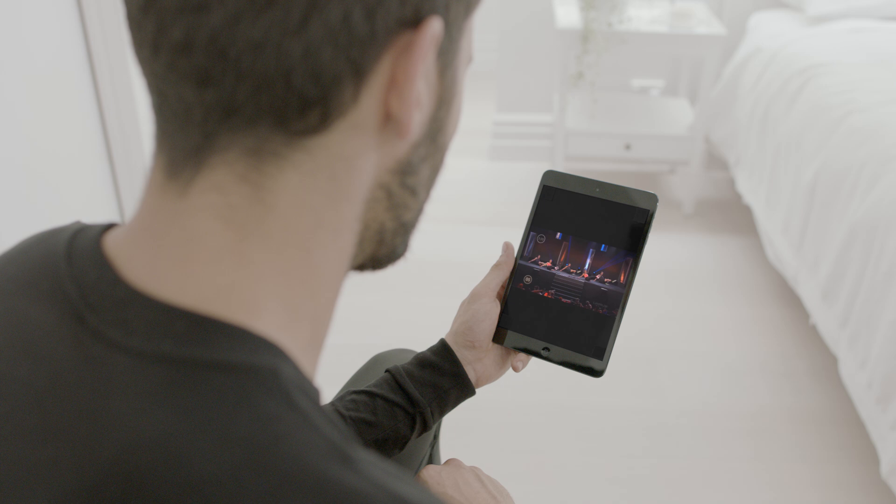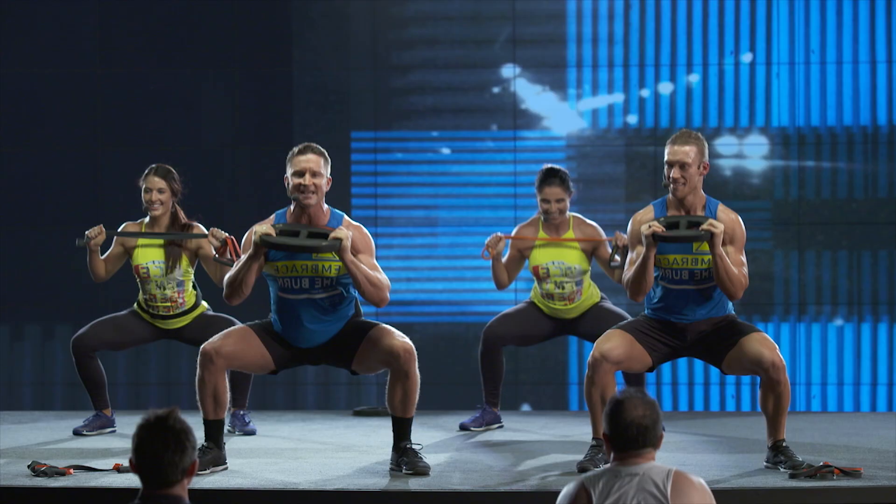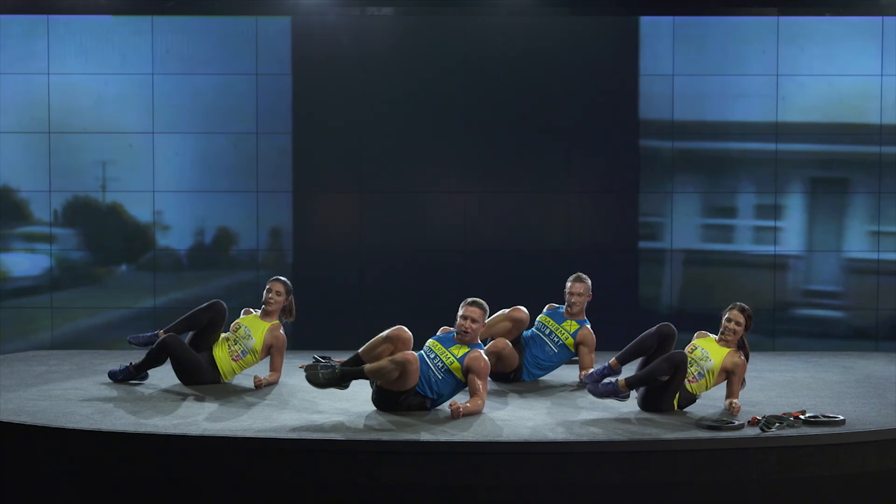Hey, I'm Cory. Welcome to Les Mills CX Works. CX Works is a core conditioning workout that makes you stronger and leaner. You exercise the muscles around your core, especially your abdominals, glutes and back muscles, to build strong support for your body.